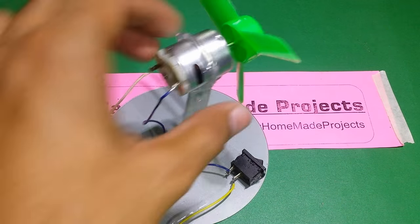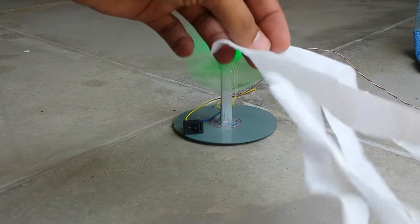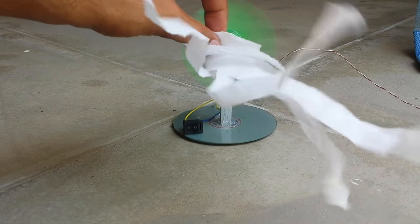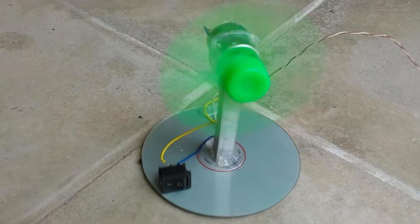And that's it — our simple solar fan project is ready. We can add a DC battery and a charge controller to make it a UPS. Thanks for watching, and subscribe to my channel for more cool projects. Bye.